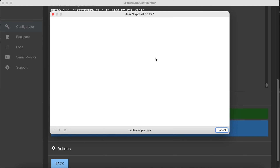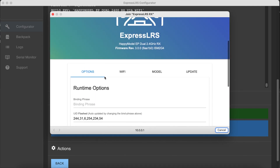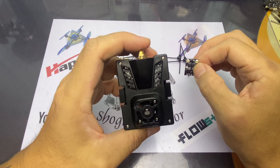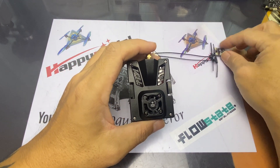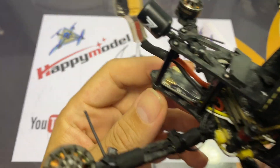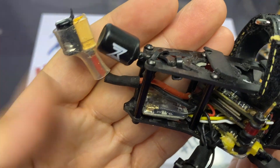For experienced ExpressLRS users this process is standard, but I'm covering it on this video in case anyone new wants to try this receiver. Once connected, drop the firmware file and click Update — it should complete shortly. Note that the EP1 dual runs v3.0, so make sure you update your transmitter to ELRS v3.0 as well. Now that the receiver is all wired up on my 4-inch, it's time to fly.